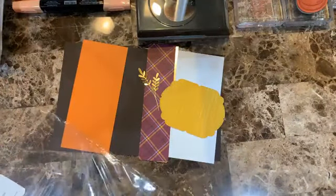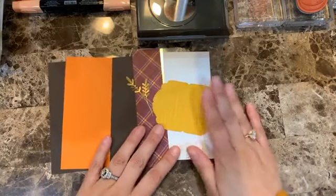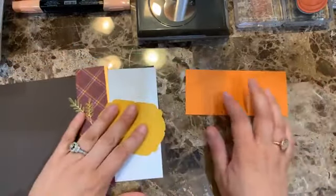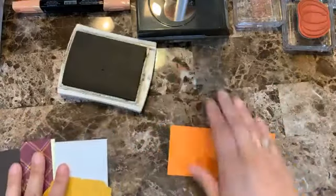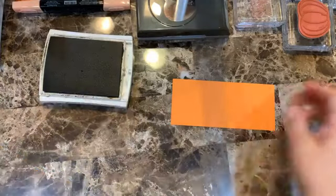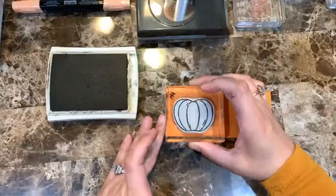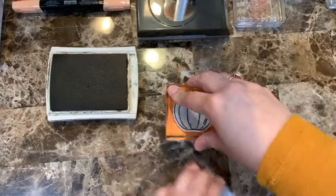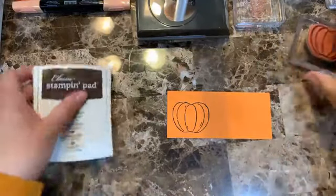I have Pumpkin Pie ink and Early Espresso. I'm going to make a pumpkin using the Harvest Hellos set. I love this set — I just never use it, and I love that I can make little embellishments with it over and over.